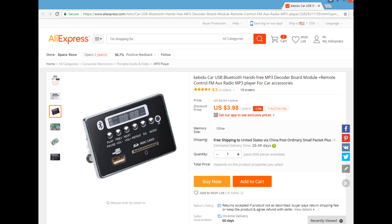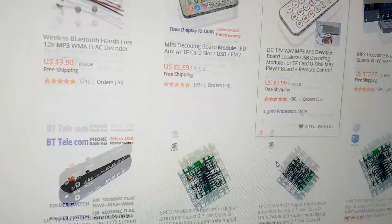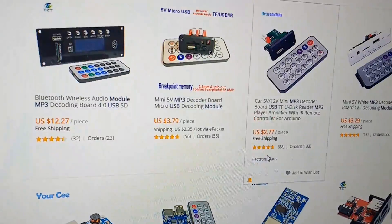It almost seems too good to be true that you could buy an audio component for three dollars and ninety-eight cents from China. A few weeks ago we watched a movie called The Towering Inferno and dad said they got cheap wire from China. We got this from a place called AliExpress and they have tons of these little MP3 modules. If you search for it, they range anywhere from ninety cents — this one was three dollars and ninety-eight cents.